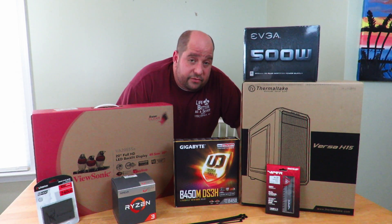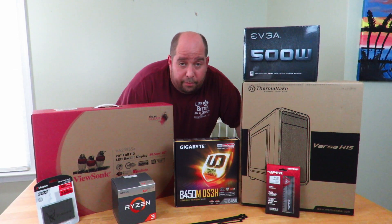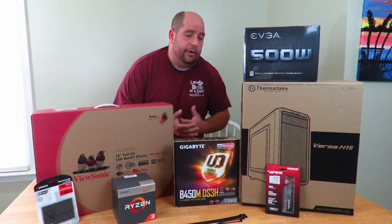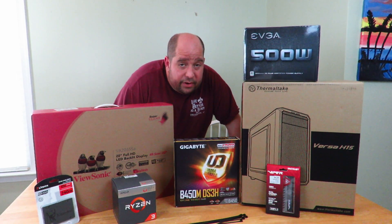My friends Zach and Jessica — their daughter Angel just had her birthday on April 13th. I know it's a little bit late, but all the parts just came in and they wanted to build her a machine. They didn't know how to, so I offered my services — free, of course, she's my friend as well.